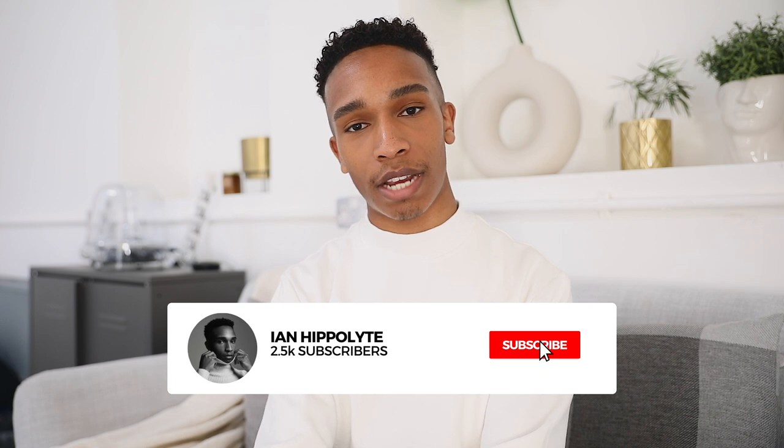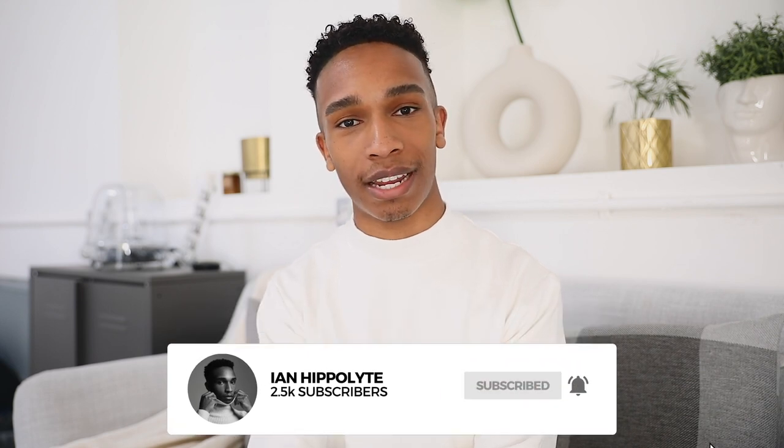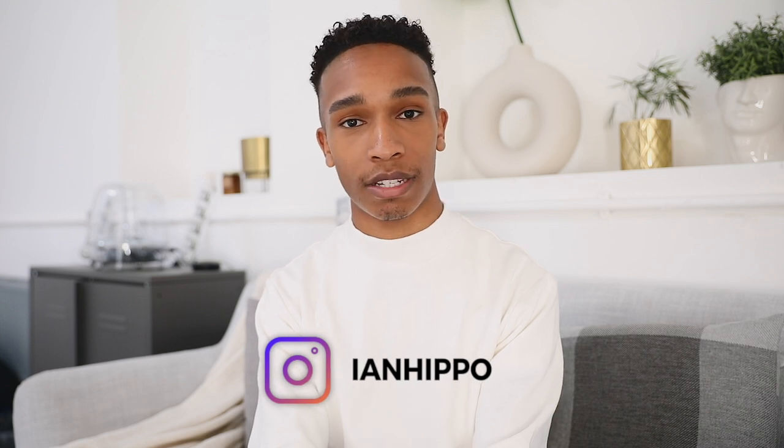Before we get into the video, feel free to subscribe to the channel. If you want to see how all the pictures turned out, I'm going to post them on my Instagram at Ian Hippo — it's all linked in the description down below. And if you want to see how I get on, just keep on watching.